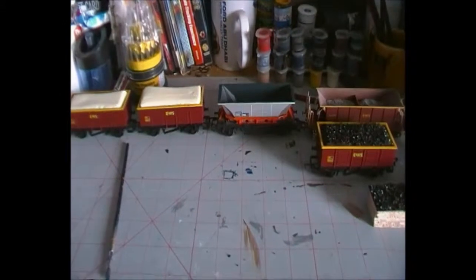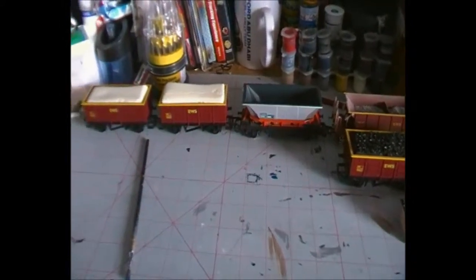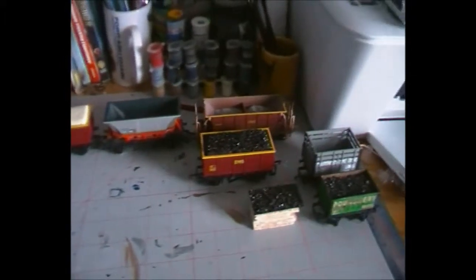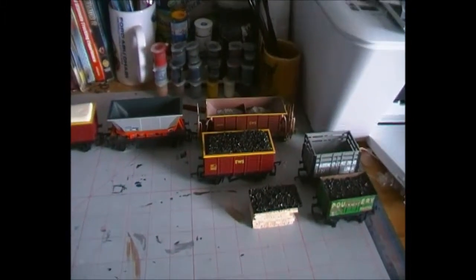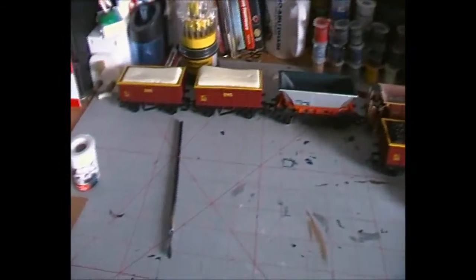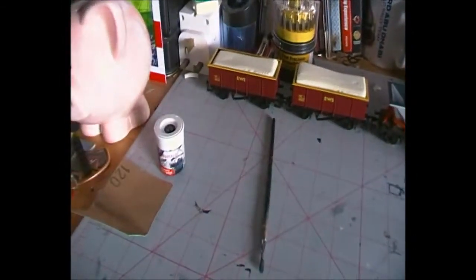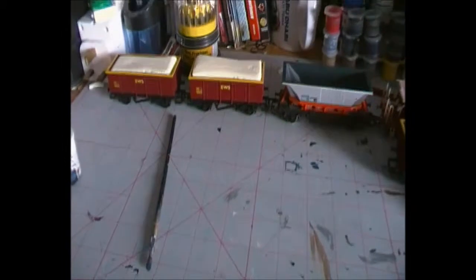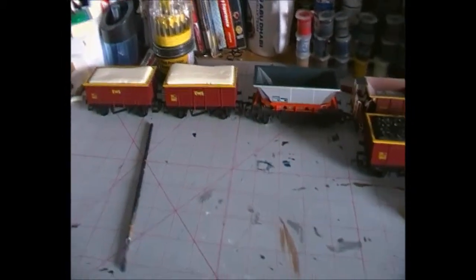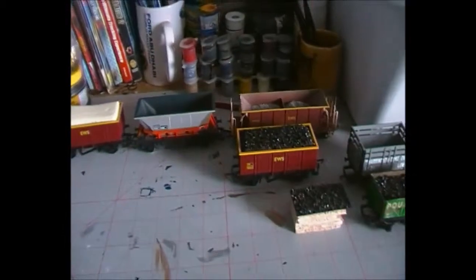Hey guys, Jack here bringing you another video. Today I'm going to be showing you something a little bit different. As you can see from the massive line of wagons in front of you, I'm going to be showing you a small how-to video on how to make coal loads for your wagons. This is going to be the start of a mini series on hints and tips and how-to's on how to do little things like this for your layout.